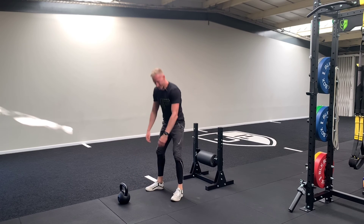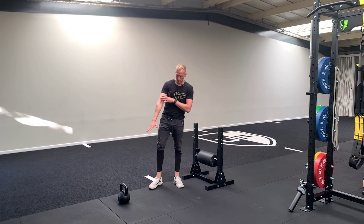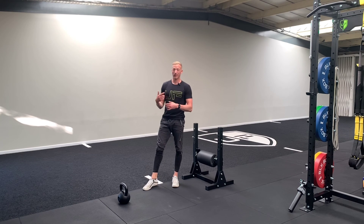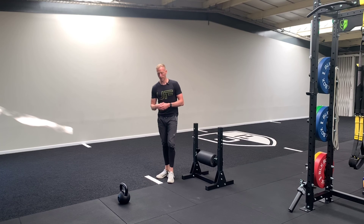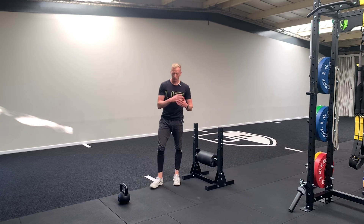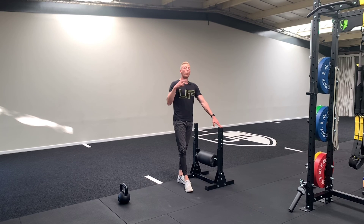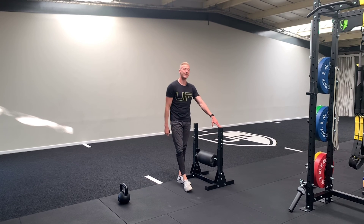We are done. Now ideally use a heavy weight. Heavier is generally better — as heavy as you can go with good form and good quality. Because you are working posterior chain, you want force and power production with that. Give it a go, one or two sets — let me know how it goes. See ya!